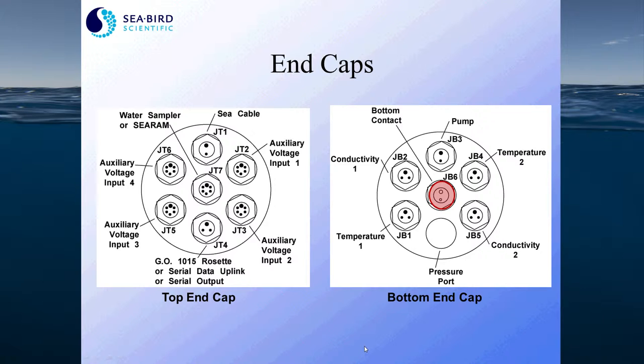The top end cap also has connectors for the C cable, the GEO 15 water sampling device, and a center connector that allows you to attach an SB 17 Plus, which is a memory power module for the 9 Plus, a remote instrument, or an SB 32 water sampler.